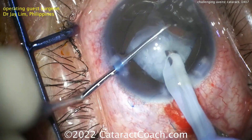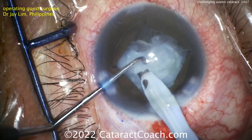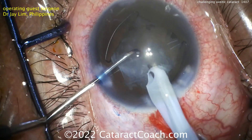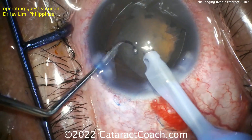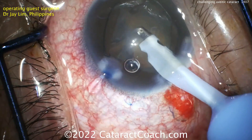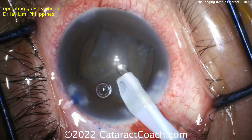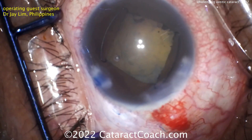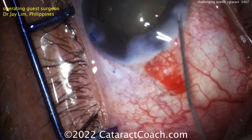Now once we have that big rhexis — about 5mm — the nucleus can be removed. This patient is on the younger side, so while this lens is relatively opaque, there's not a tremendous amount of nuclear density. Just take your time and be cautious in removing the lens material. And there it comes out of the eye pretty easily. Now you can clean up the cortex and remaining lens material with the I/A probe. In these uveitic eyes, sometimes you may find more cortex that's adherent or weaker zonular support — these eyes have been through a lot. So far, so good; it looks pretty reasonable.